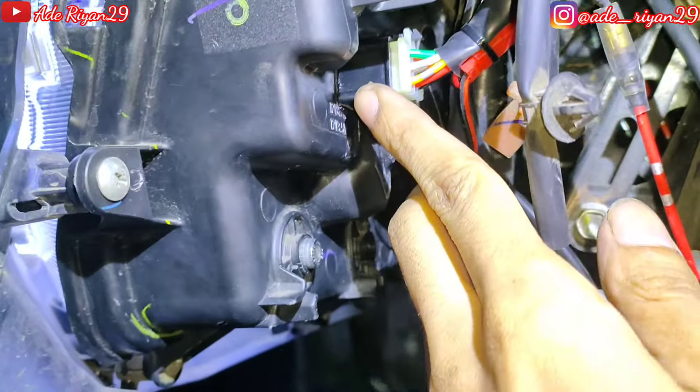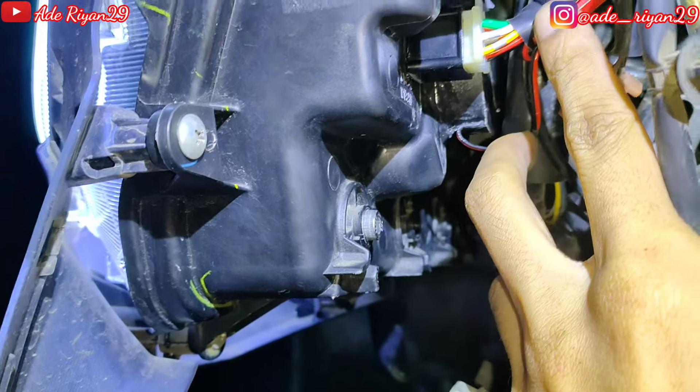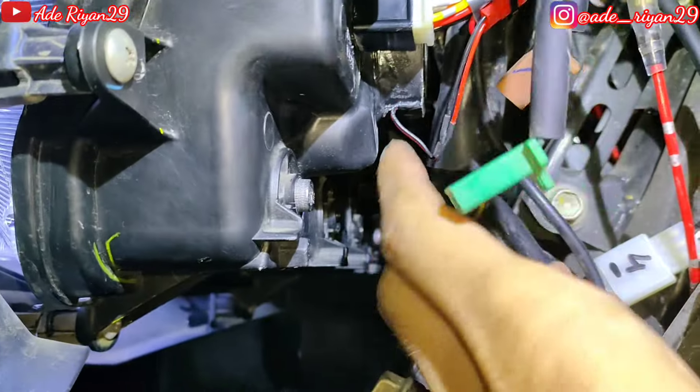Di sini ada soket 6 pin dari headlamp yang menuju ke relay set. Relay set Pro G dan juga hapak MP1 Plus 25 Watt yang kita buatkan tanam juga supaya lebih aman dan juga water proof.